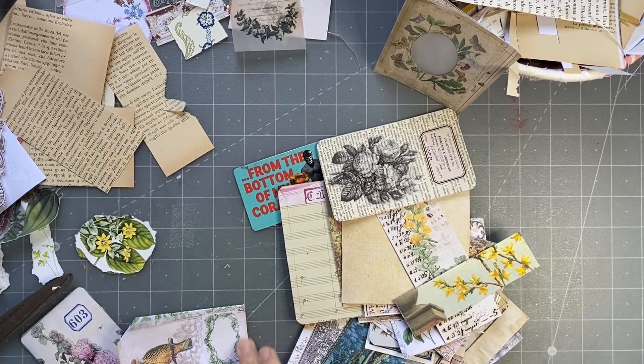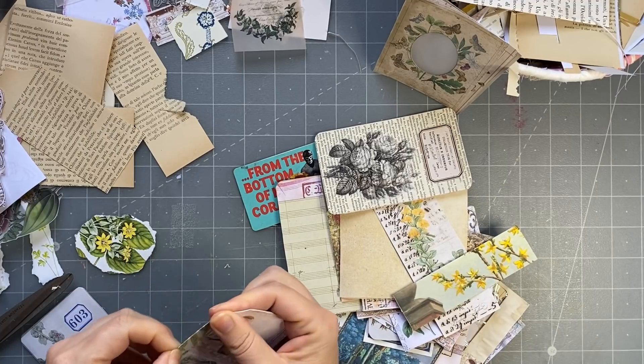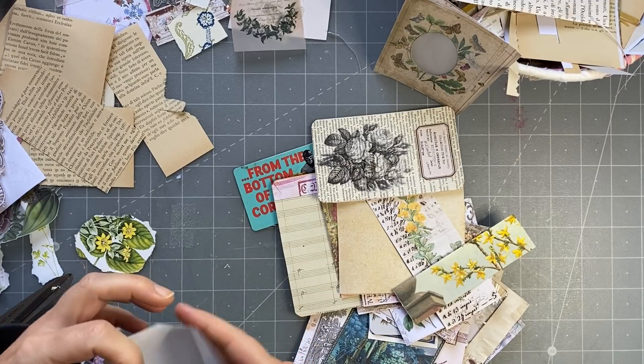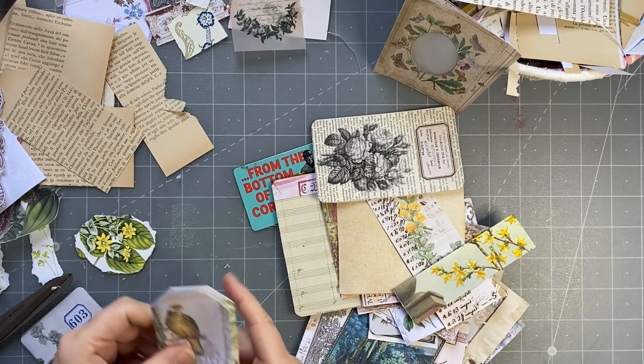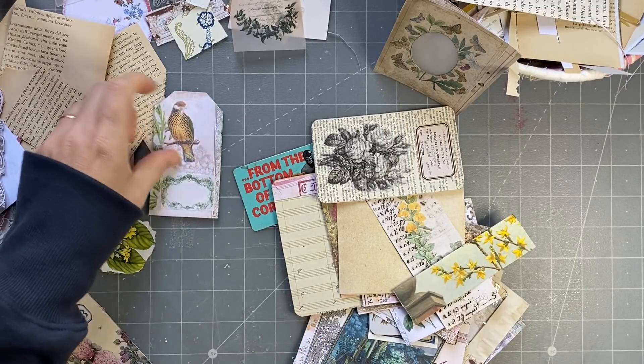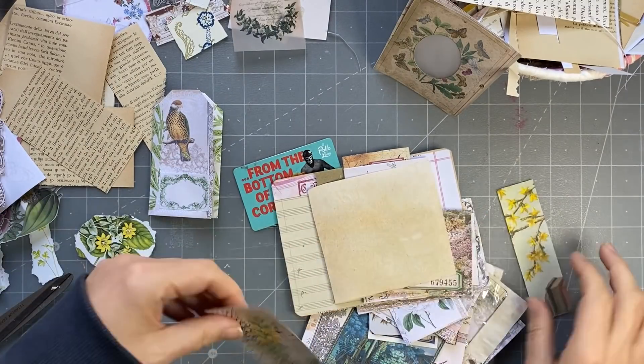And like that - cute! I might put a little tab on there or something. So that one will go on the outside, so that's going to be a little trifold journaling spot. I'm going to do those with you guys - I'll show you those after.